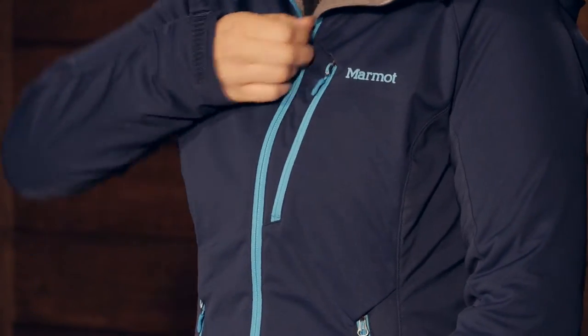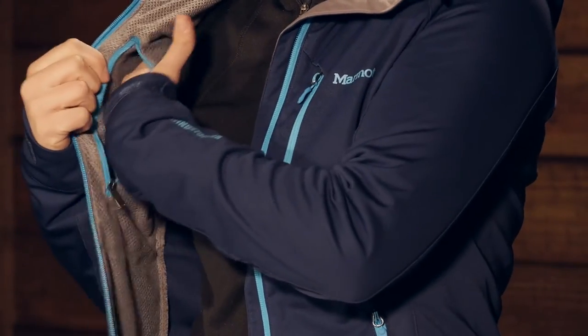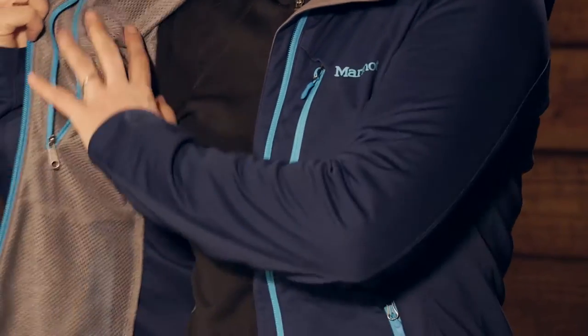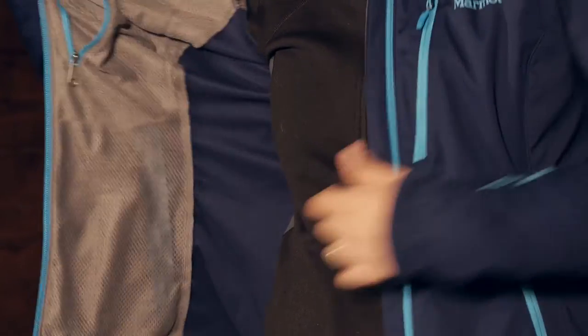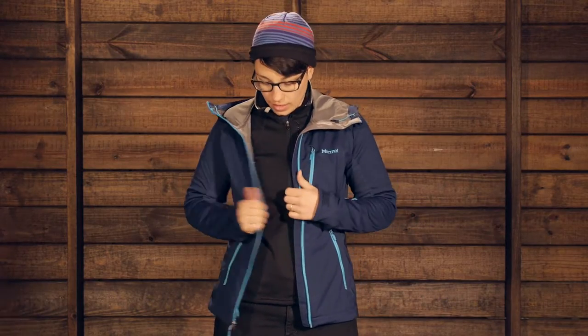On the inside of the jacket you do have another interior chest pocket, which is a nice little pocket on the inside. And there is a wicking material lining the inside of the jacket that is going to wick away perspiration. If you are moving fast, all that heat from your core is going to wick away.